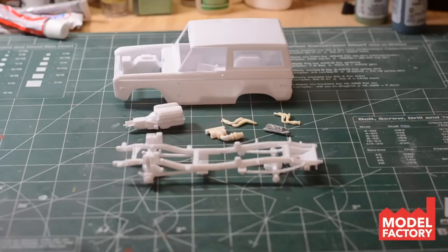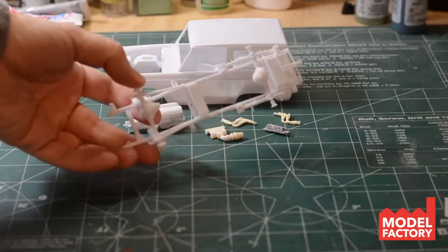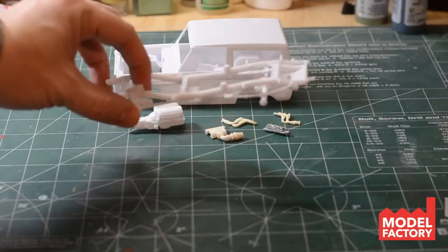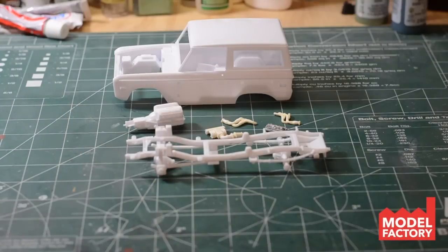Usually what we do is start working in sub-assemblies when beginning a model. We build as much of the different parts as we can — for example, the chassis and suspension, the engine, different areas of the car that have multiple parts going to be painted the same color. We put that all together first. Here is the frame with some of the suspension parts already on there, and some of the drivetrain already put on there.